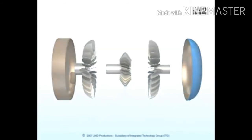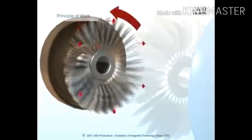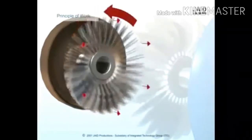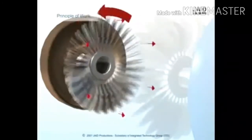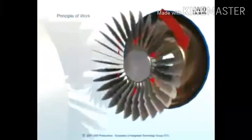The pump inside a torque converter is a type of centrifugal pump. As it spins, fluid is flung to the outside — much as the spin cycle of a washing machine flings water and clothes to the outside of the wash tub. As fluid is flung to the outside, a vacuum is created that draws more fluid in at the center.